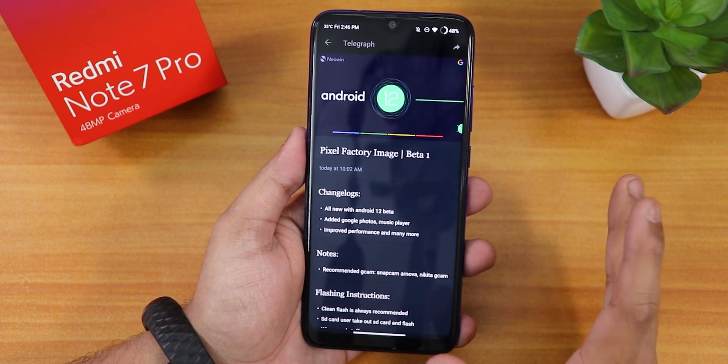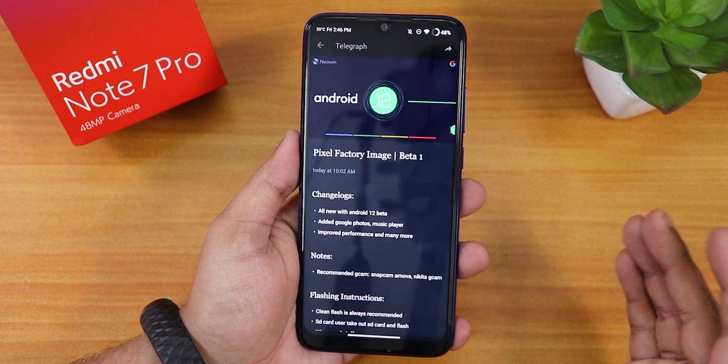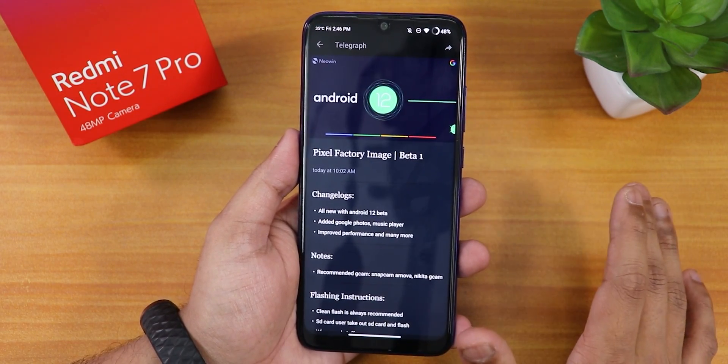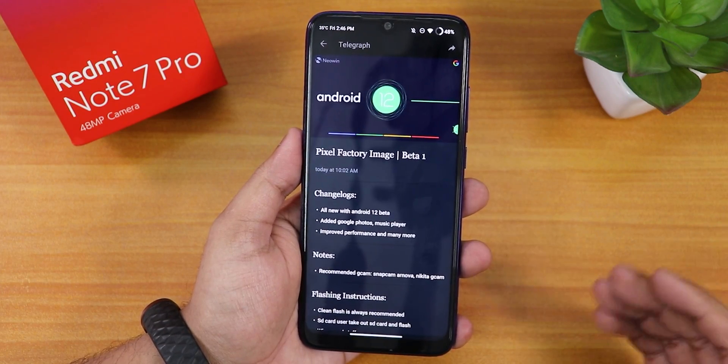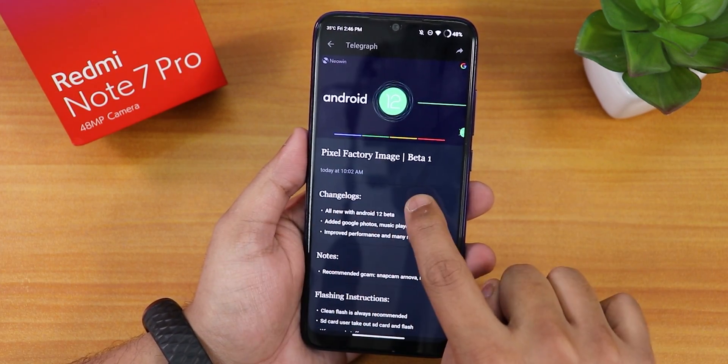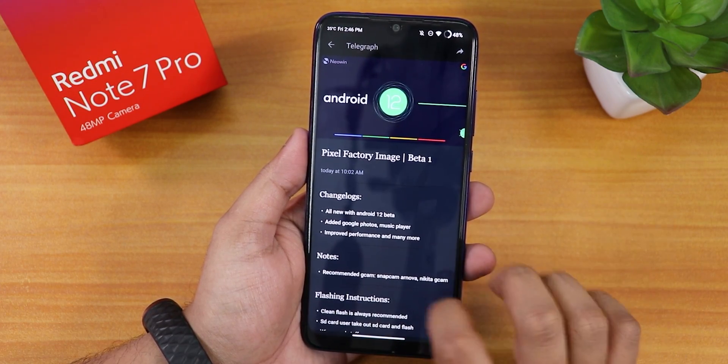So if your Redmi Note 7 Pro is a daily driver device, maybe you should not go for this. But if you just want to test Android 12 and see how it feels, you can definitely try it. The title here is Factory Image of Pixel and the beta 1.